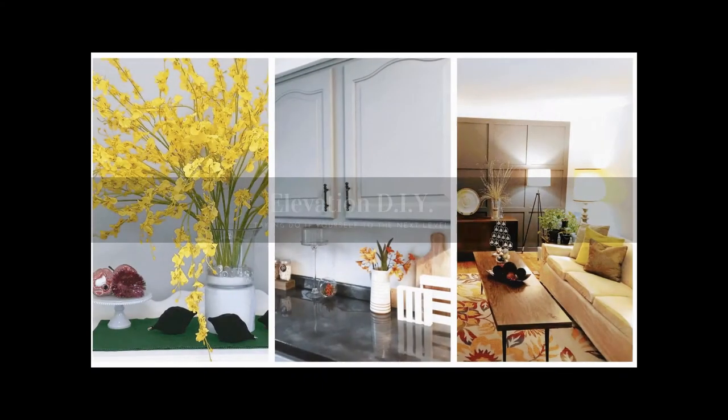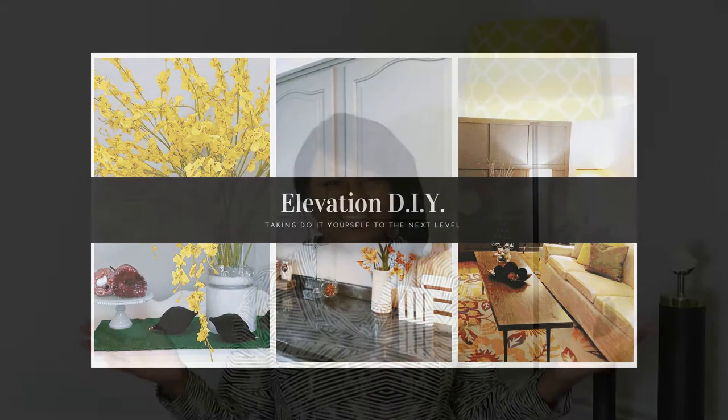Hey YouTube, Angie here with Elevation DIY, where we help you elevate your home to the next level. Today we're going to be doing a couple of things — a continuation from last time. I wanted to thank you for coming and visiting our channel. Go ahead, hit that subscribe button and that notification bell so you don't miss out on any videos we update.